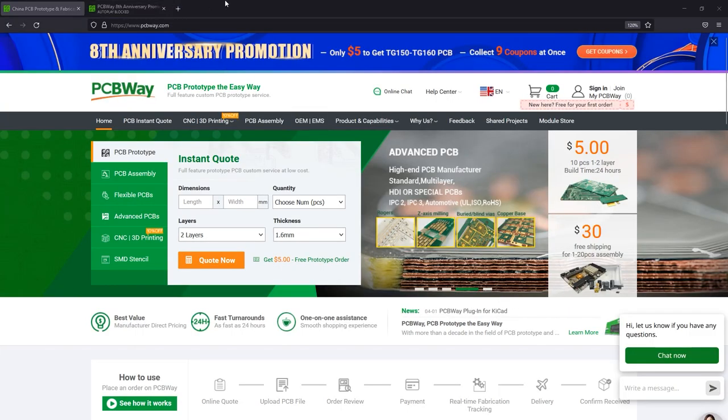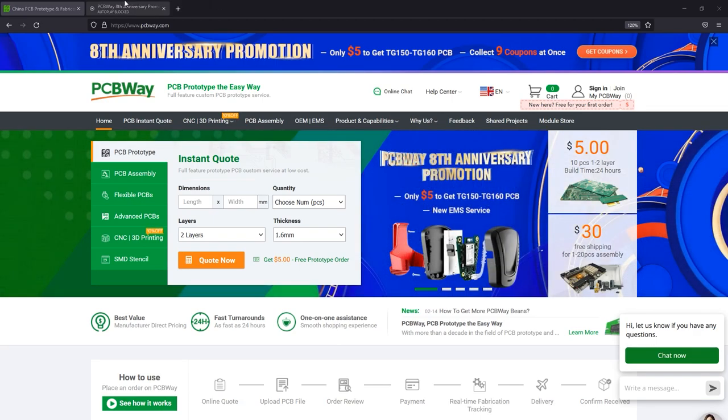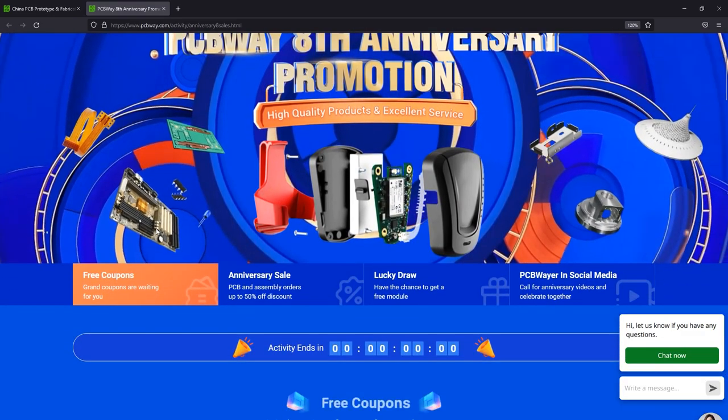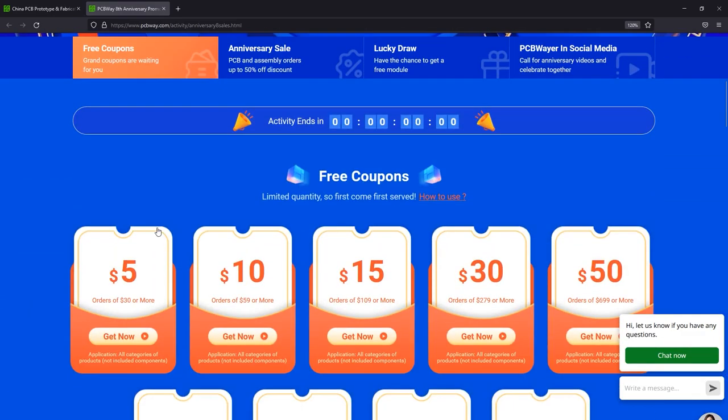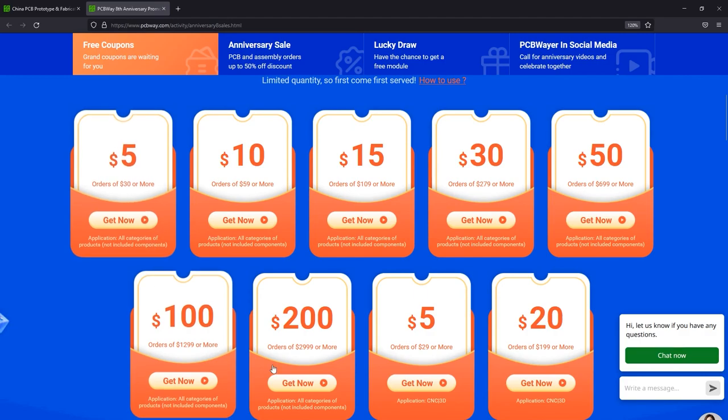Now before we continue, let me mention the sponsor of this video: PCBway.com, a professional PCB manufacturer with excellent quality and fast turnaround times. You can get more than PCBs manufactured with PCBway — they also do PCB assembly, injection molding, 3D printing, and machining, so you can have an entire prototype built using their services. Right now PCBway is celebrating their 8th anniversary, so there's a chance to get discount codes and coupons for free. Check out their website linked below.